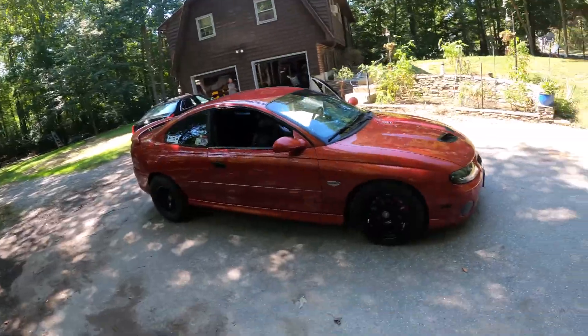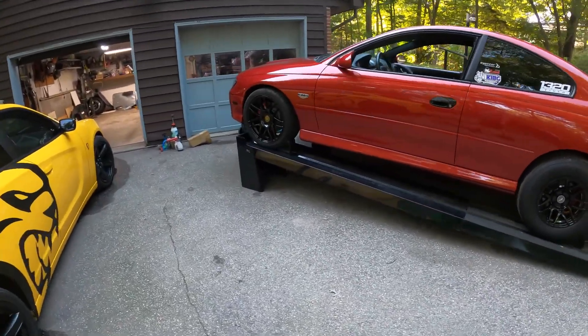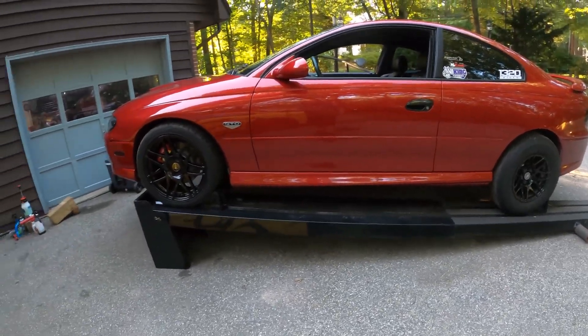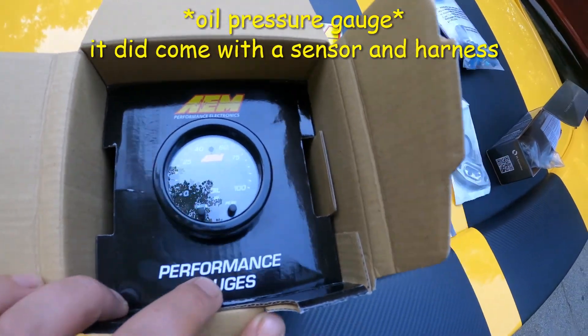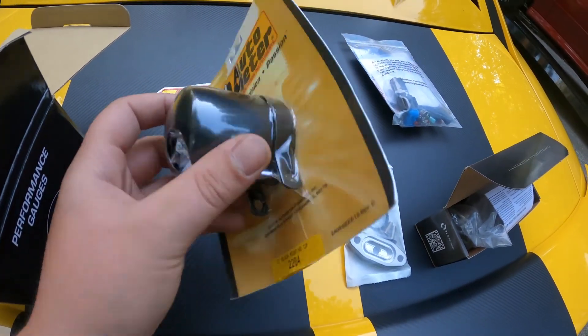What's going on guys and welcome to the Bot2Build YouTube channel. So today we're going to be working on the GTO. We got the GTO up on the lift already. We got a nice AEM oil pressure sensor — came with a nice little sending unit and everything, and then we got the little pod.